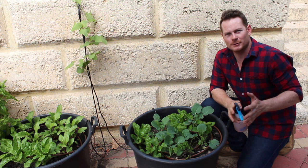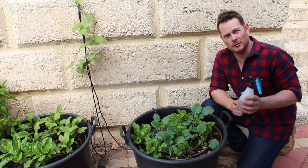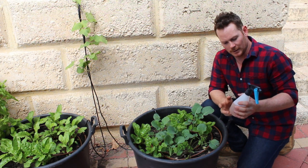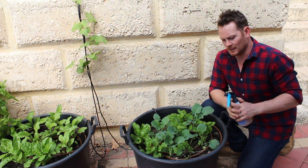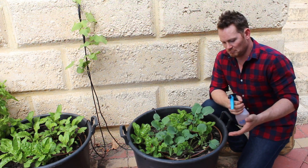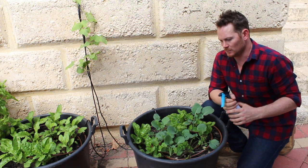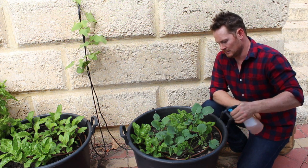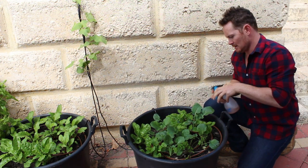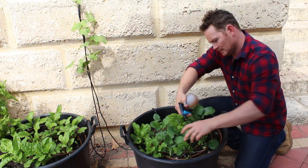Now for the immediate solution, we're going to spray the broccoli leaves with this concoction, which is one teaspoon of chilli powder, one teaspoon of garlic powder, and then just water. The caterpillars don't like to eat chilli and garlic, so they're going to be deterred from eating the leaves because it's going to taste like that. You just want to spray these — try and get the top of the leaves and under the leaves, because that's where they like to hide.